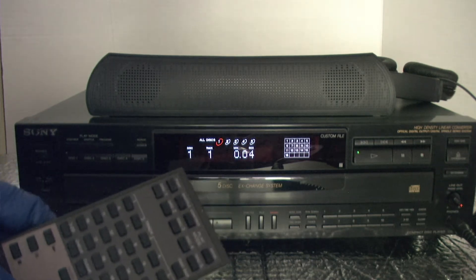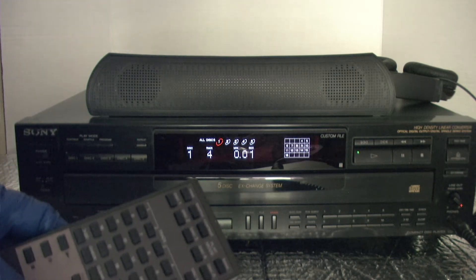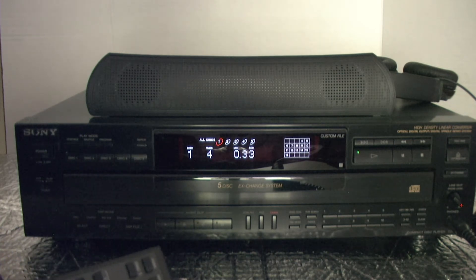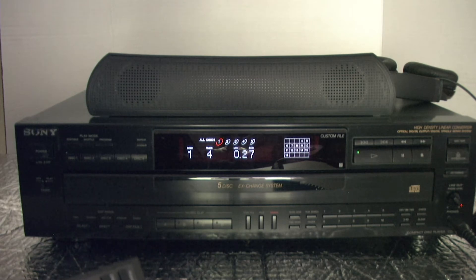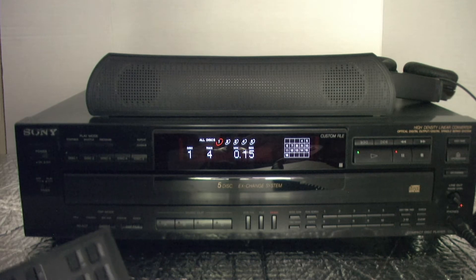I'm going to skip to track 4. Fast forward demo. Rewind demo. Pause. Stop.